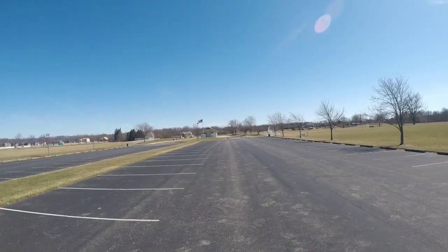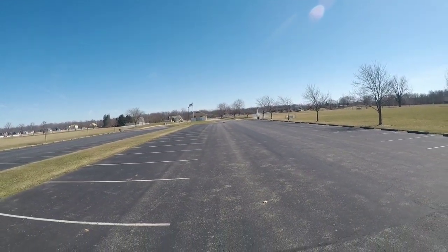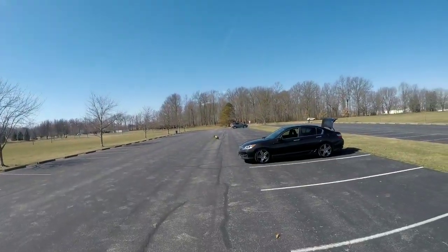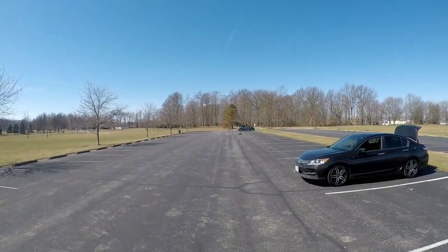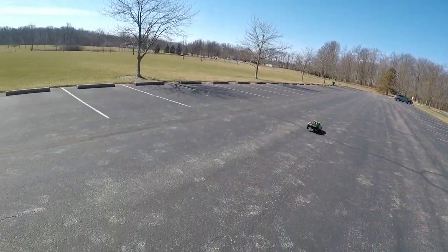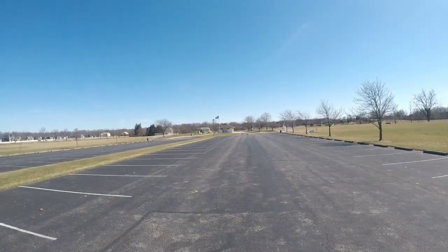Yeah, I'm loving how this thing is driving with these lipos. I wish I had my GPS. My boy out here clowning though. We tried to get full throttle, we're back on his feet facing me. This thing is too fast for its own good, that's for sure.